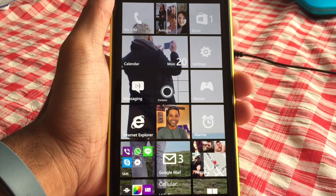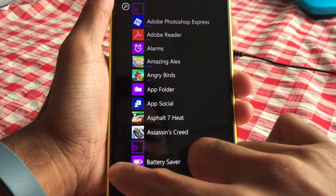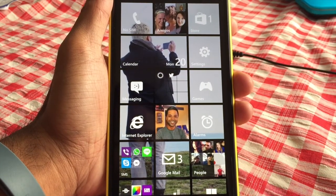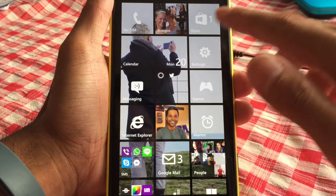Hey everyone, this is Max. Today we're doing a quick tutorial on how to format your Nokia Lumia 1520, and this also applies for any Windows Phone 8.1.